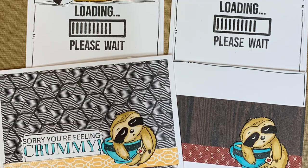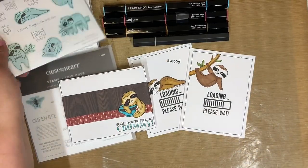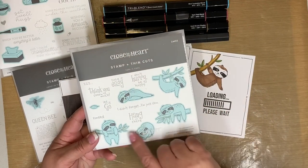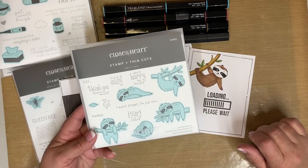Here are the cards that we will be making today. We are going to twist up this stamp set — I just love these little guys, they're all so cute and there's so many great sayings on them.